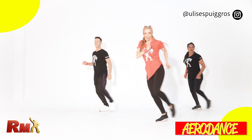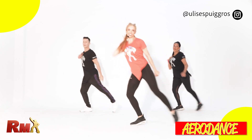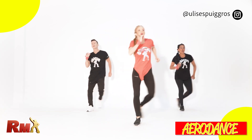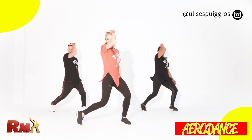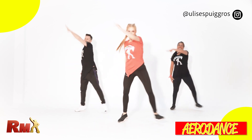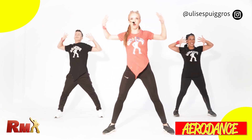And touch. One more time open. Are you ready? From the top, jump, come on. Step touch open.